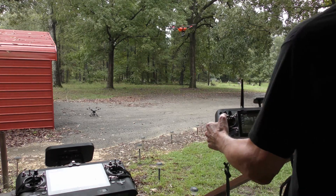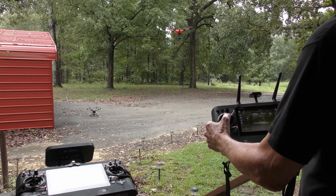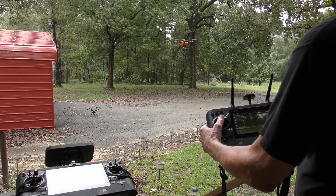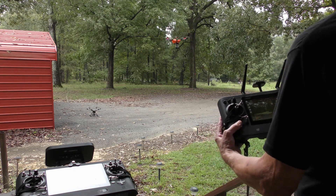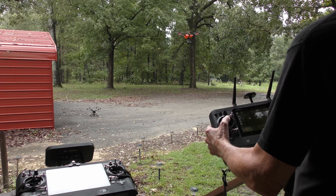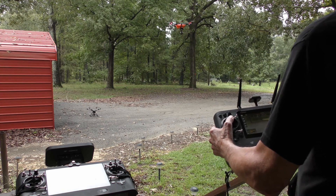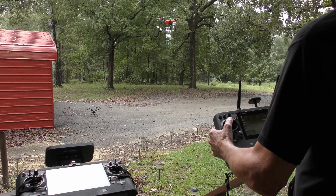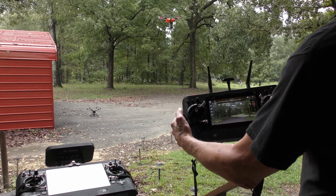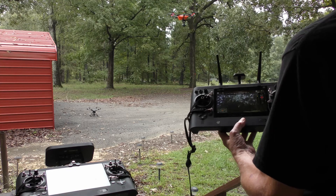Okay, start watching the camera now. We just started the camera video. Stop that test video.